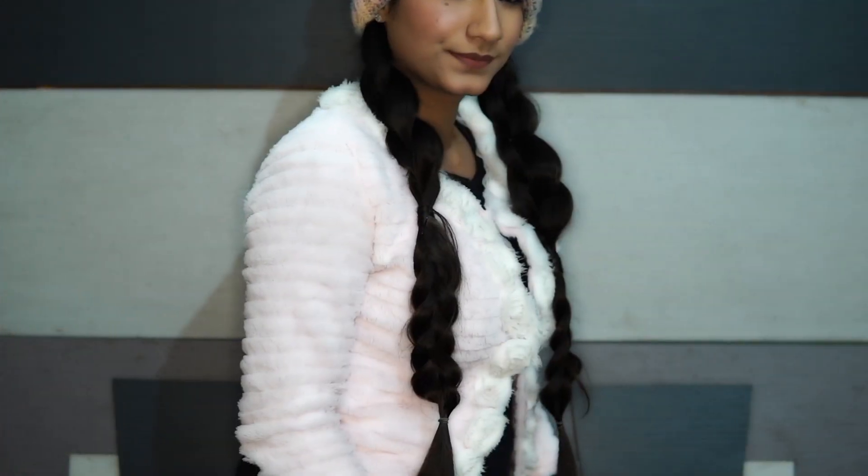Now, let's start with the second hairstyle. Again, start with the pigtails. Braid one half of your hair.